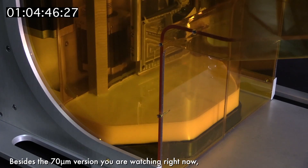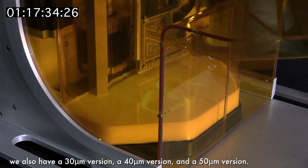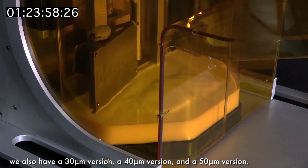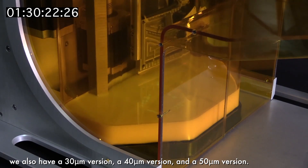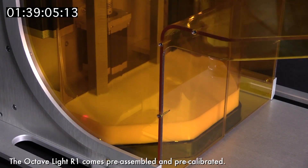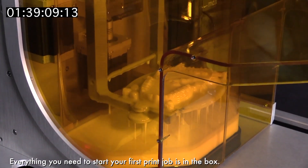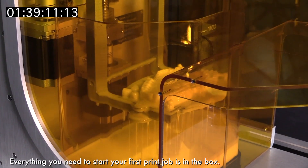Besides the 70 micrometer version you are watching right now, we also have a 30 micrometer version, a 40 micrometer version, and a 50 micrometer version. All of our 3D printers are available for immediate shipment. The Octavlite R1 comes preassembled and pre-calibrated. Everything you need to start your first print job is in the box.